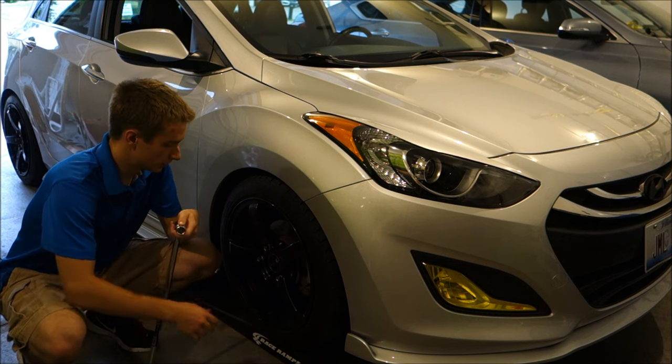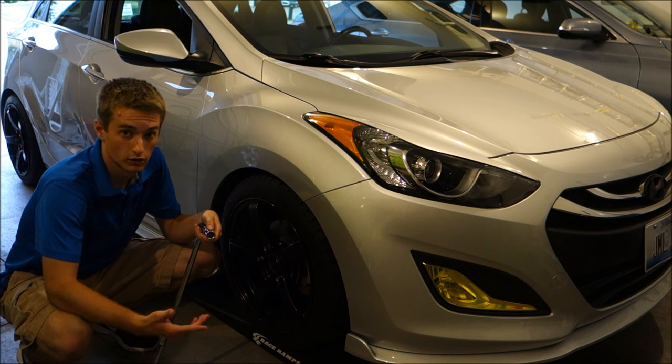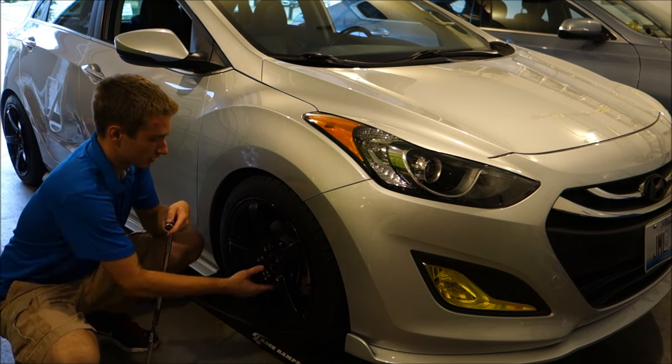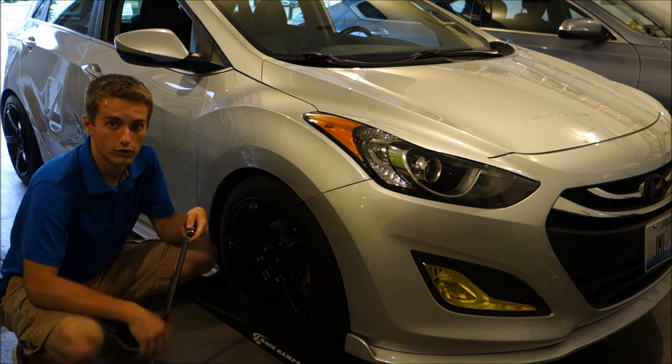The first thing you want to do is break the lug nuts loose, as you'll be taking all four wheels off the car. I already have it on race ramps since I can't get my jack under the car without them. So I'm going to break the lug nuts loose now, then jack up the car and remove all four wheels and tires.